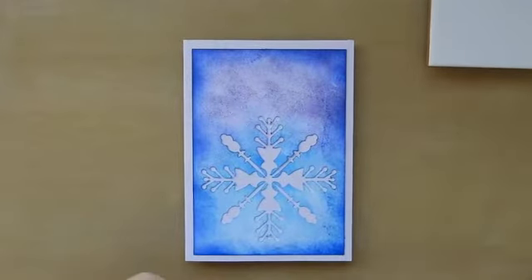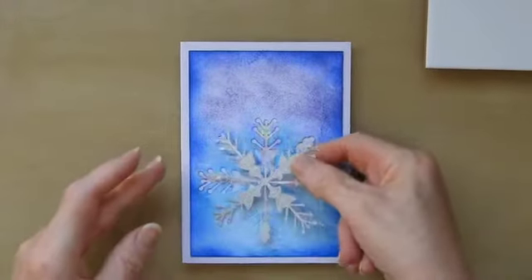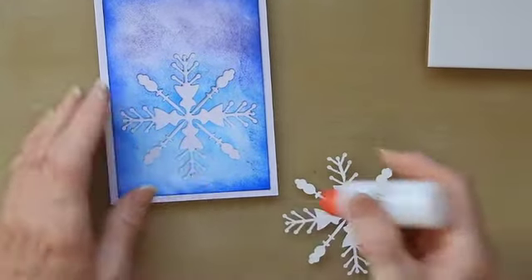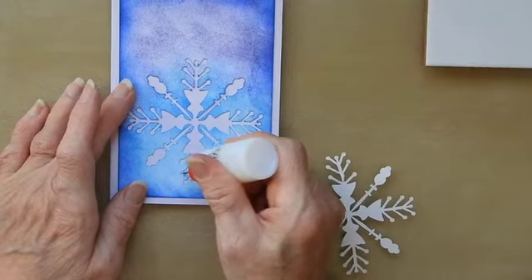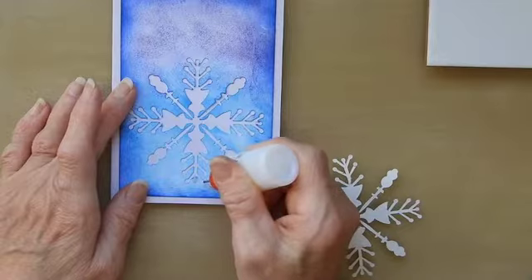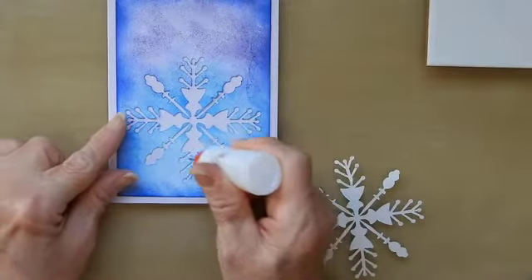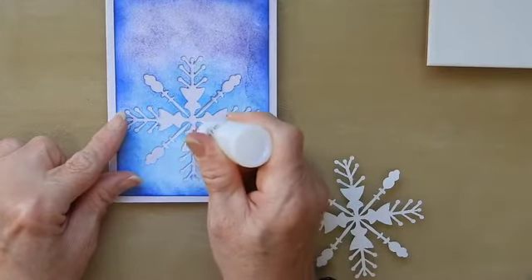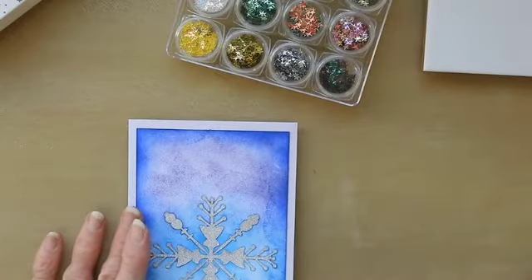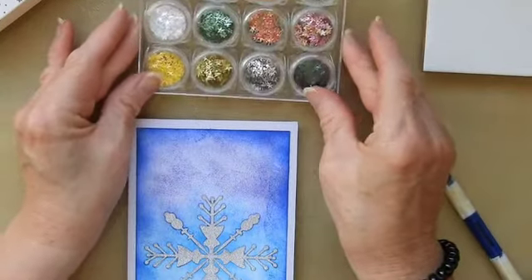I decided with this one to cut out a silver glitter card snowflake and to inset it. So I need to put some glue on the back of this. Or actually one of the easier things to do is to put the glue into the actual holes, because I think that is probably going to be a bit easier than doing it the other way around. These are just absolutely beautiful. Oh the colours, so nice.